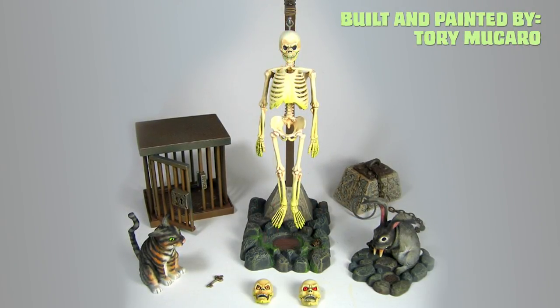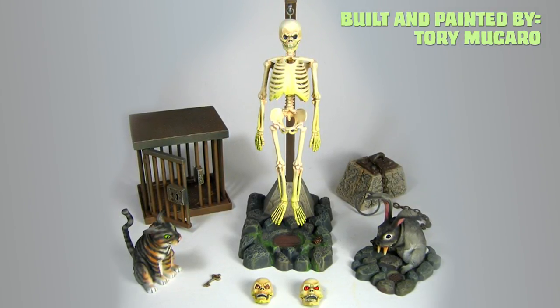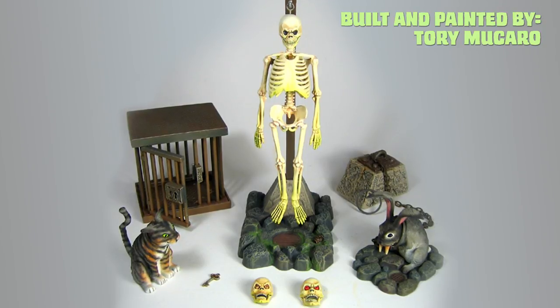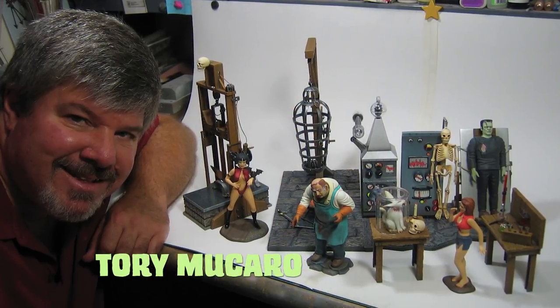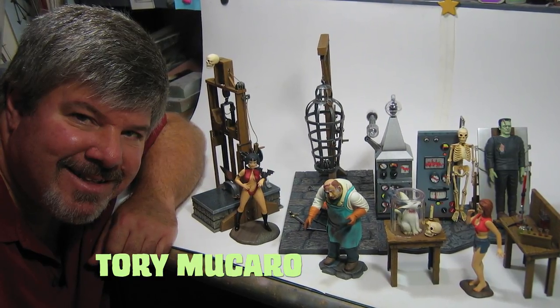Designed by Jim Craig and sculpted by Tony Cipriano, as stated in the previous review, these kits fit perfectly in the Monster Scenes world. Joining me this episode, we have guest artist Tori McCarroll, Monster Scenes' own kit painter.